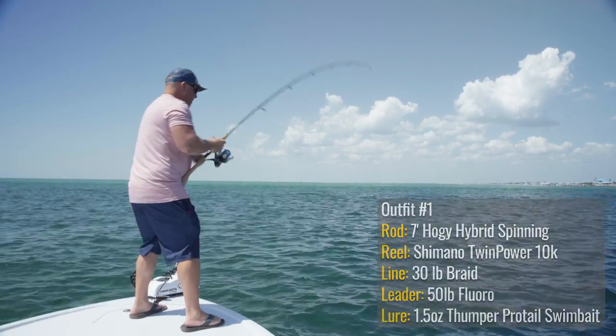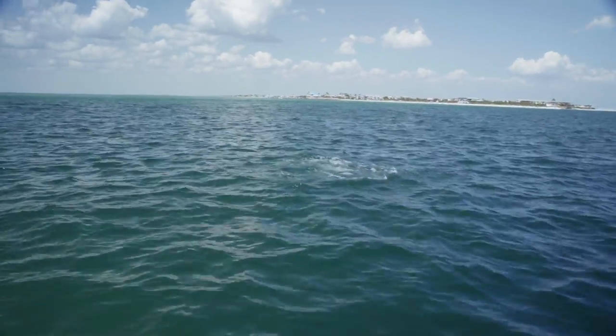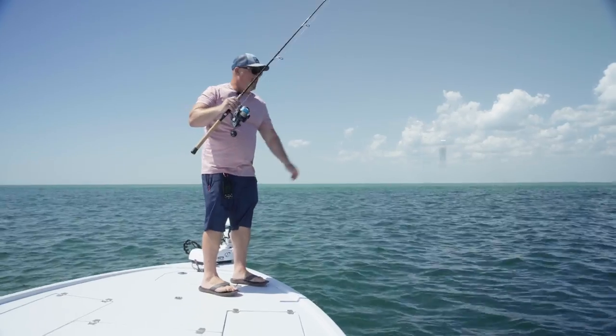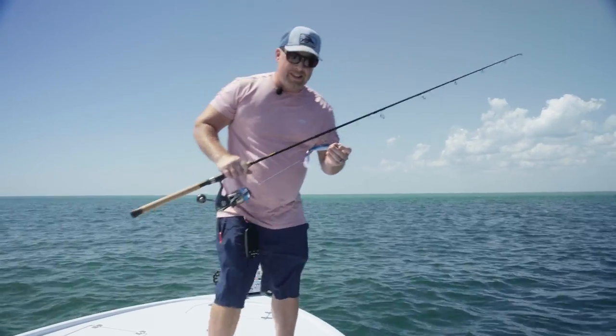Let's see this fish come up here — here we go, beautiful! That's awesome. That's the name of the game with tarpon fishing. With artificials it's a numbers game on hookups.